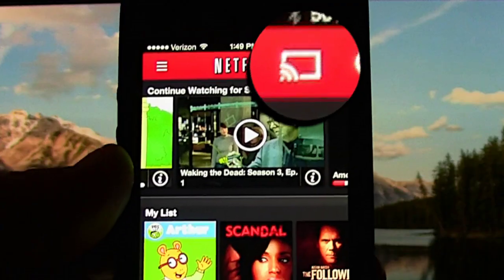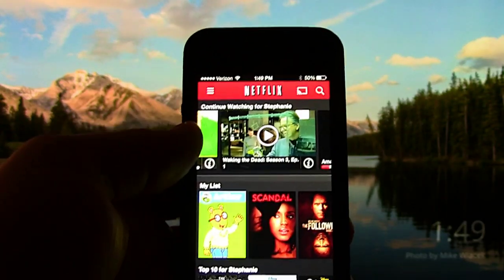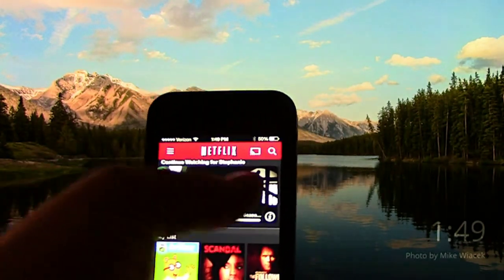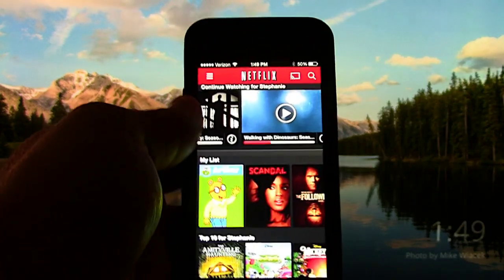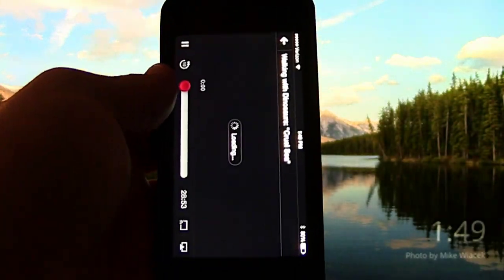So what we're going to do is we're just going to select a video at random on Netflix. I'm going to select one and let it start playing.